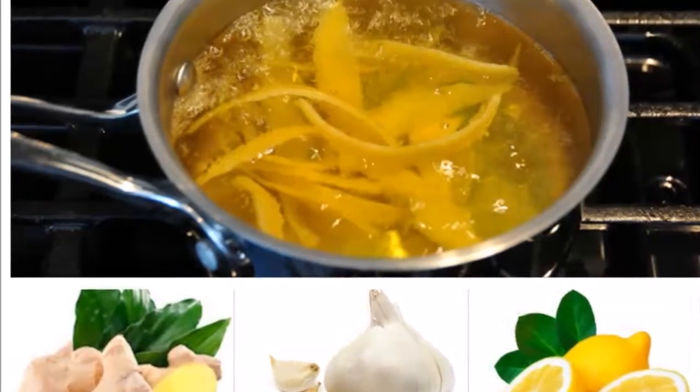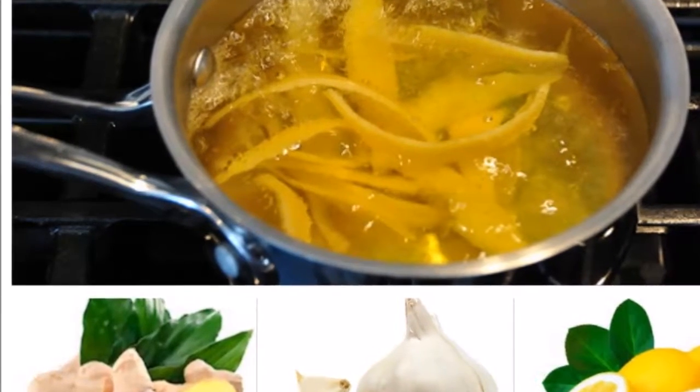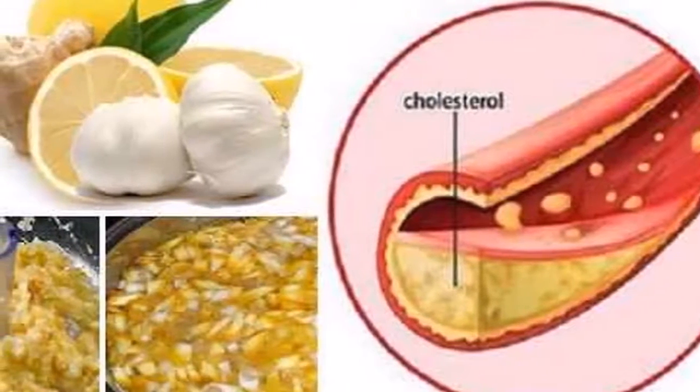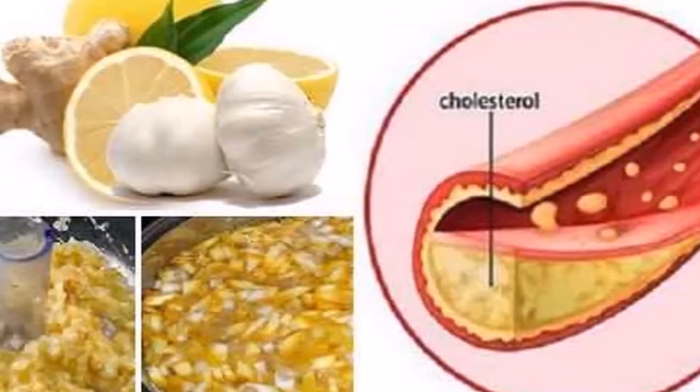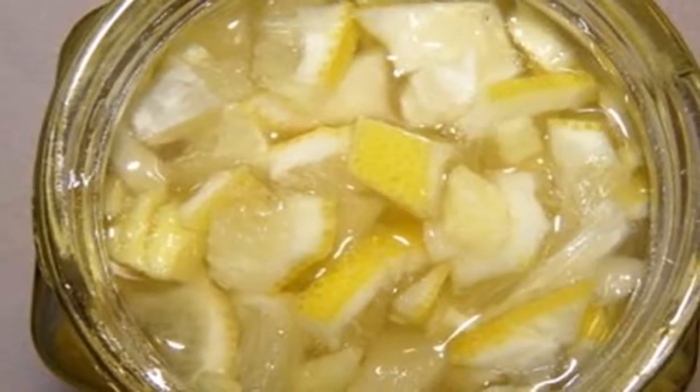Stir until the mixture boils, then turn off the heat and leave the mixture to cool down. Strain through a strainer and pour the liquid into a glass bottle. Usage: every day, two hours before a meal, drink one glass on an empty stomach.